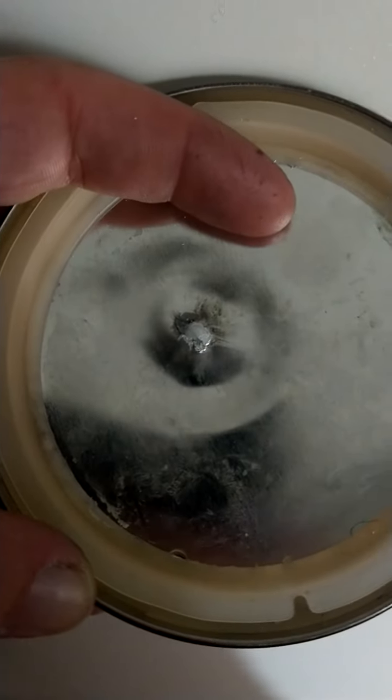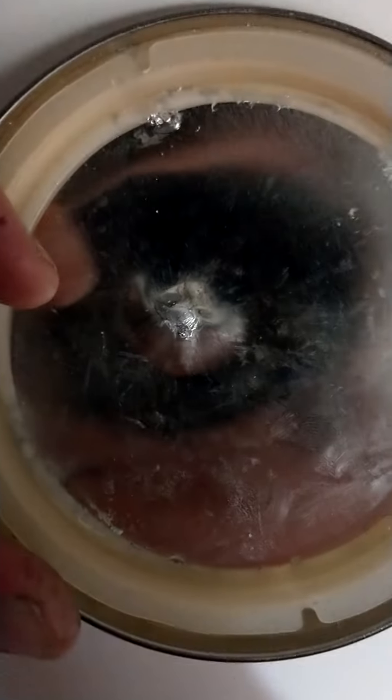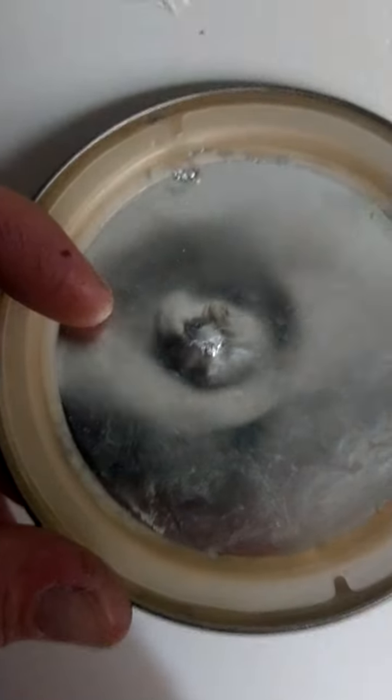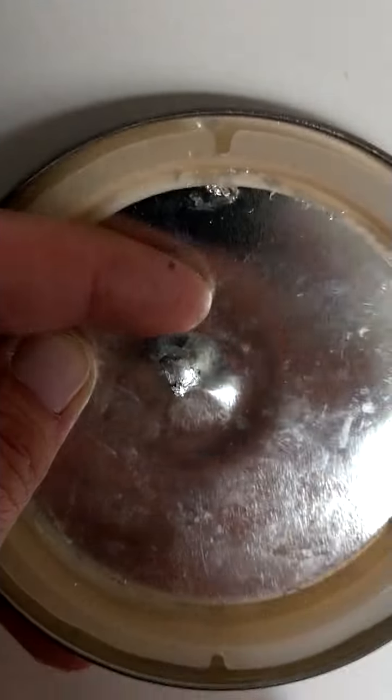Check out this really interesting effect the explosive had. It looks like a dent, right? Well, it's not. It's actually raised up — it goes in like a dent and then raises up to the center. You can see where it literally almost explosively welded that foil to the metal.